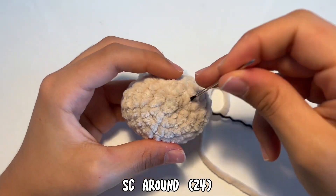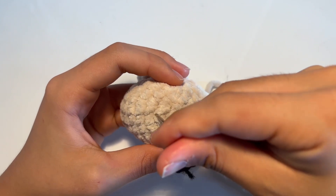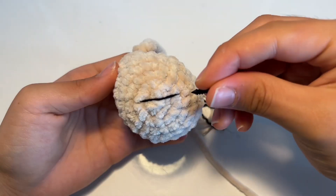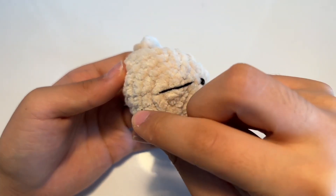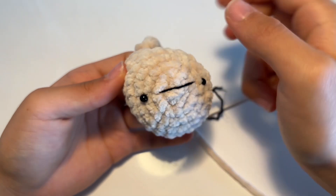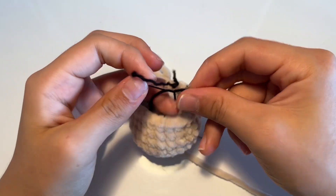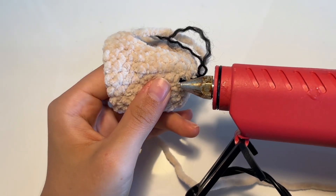Using black yarn threaded through a darning needle, we're going to make the mouth. You can space this out however you want, but I put three rows in between the mouth. After you get the desired shape, we're going to attach the eyes — I spaced them one row away from the mouth. Once you get the desired look, flip it all over and secure the mouth by double knotting it, then use hot glue to secure the back of the eyes.